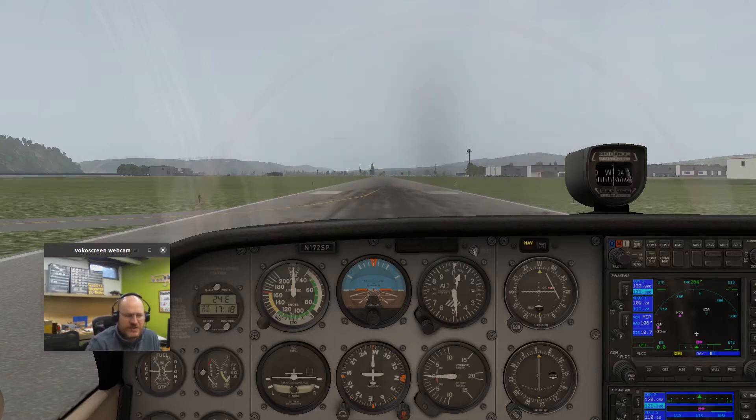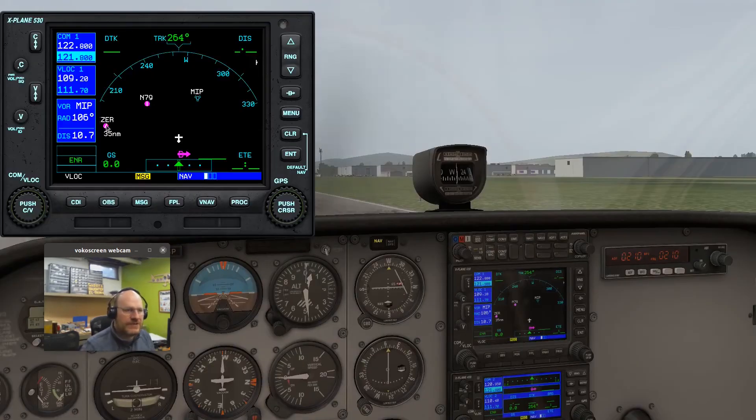I think you should start by going to the Milton VOR, which is MIP, on the frequency 109.2. In X-Plane, I can click on it and tune my number one VOR to that. I can also click on my Garmin 530 to bring it up, and you'll notice VLOC 1 is set to 109.2, it's in VLOC mode, and the nav light is on indicating the CDI is hooked up correctly. I'll go ahead and close that — just a little tip if you're using X-Plane.